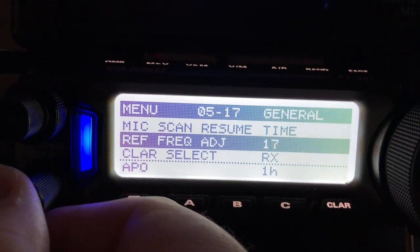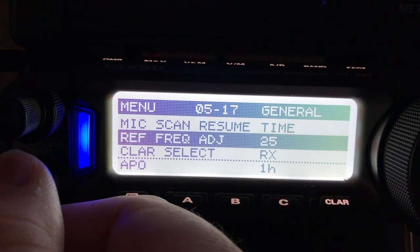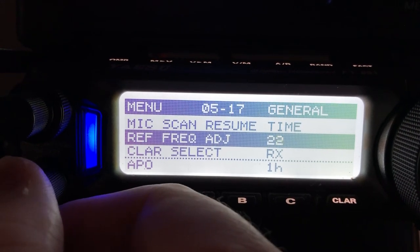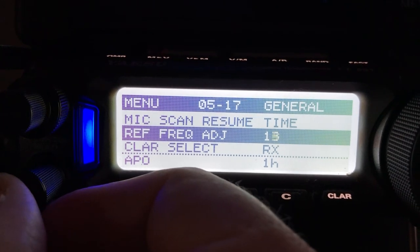You can see if I keep going with it, I can go all the way to the maximum, 25. Hear the pitch change a little bit? So it's probably somewhere along in here — this thing is very, very minute.